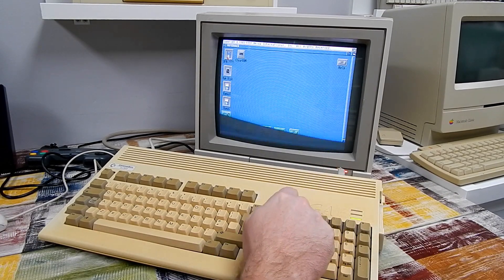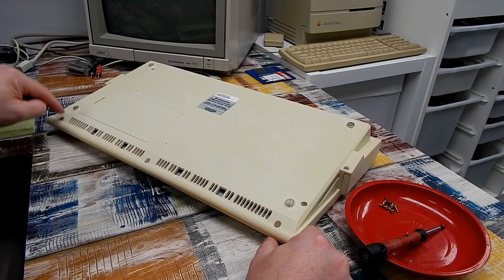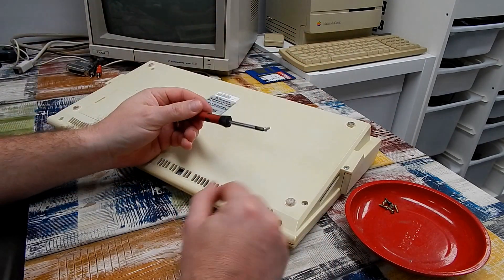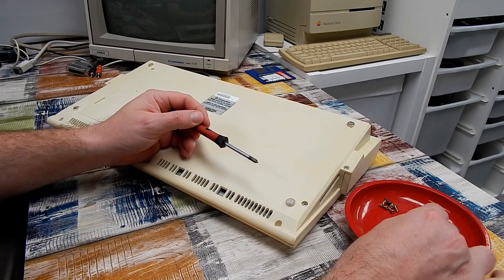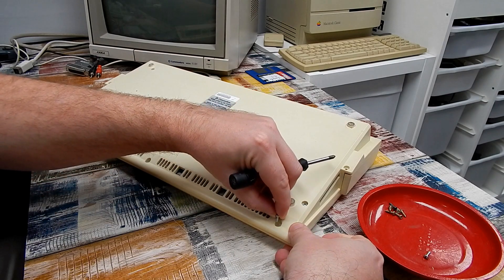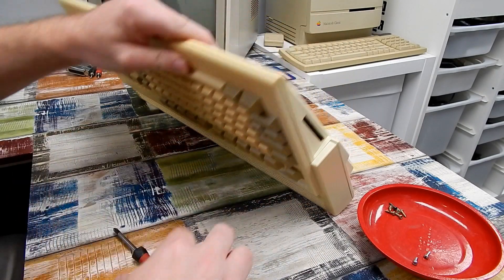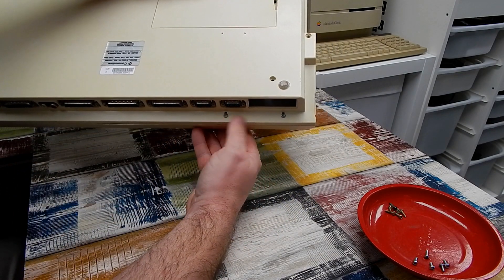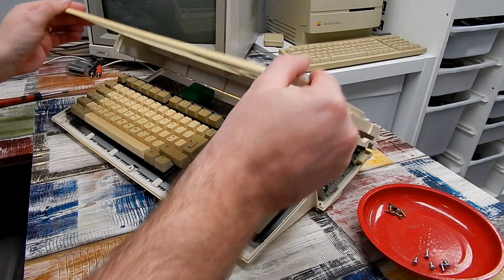Let's get it apart and take a look. To disassemble the A1200, there are three screws on the front and one either side, with just clips along the back. One thing to be careful of: the screws on the front are shorter than the screws on the sides. If you accidentally put one of the longer screws into a front position, the screw would poke through the case and damage it. We'll need those two side screws eventually to remove the floppy drive, but for now let's just take the top cover off.